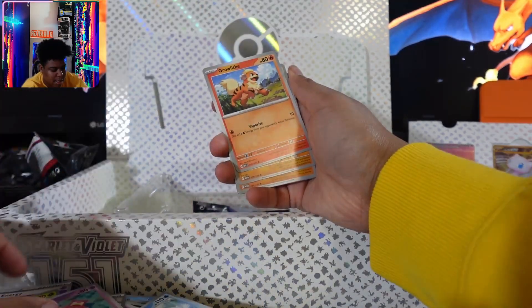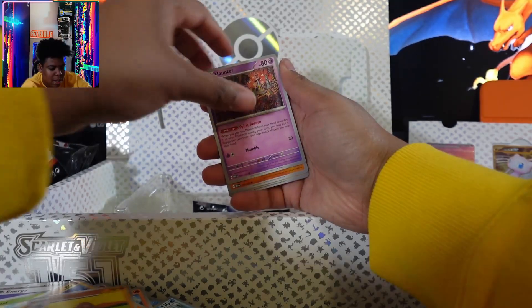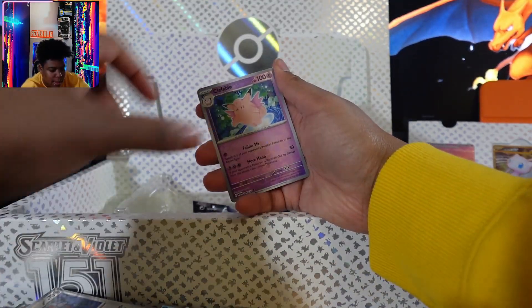Leech Seed. Did I call it Pokemon Leech Seed? That's funny. Clefable.